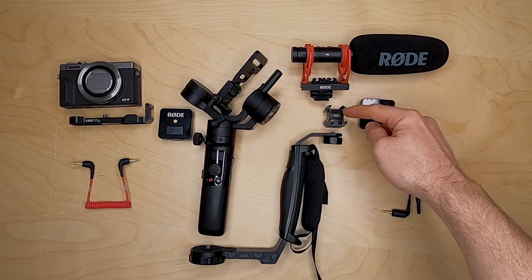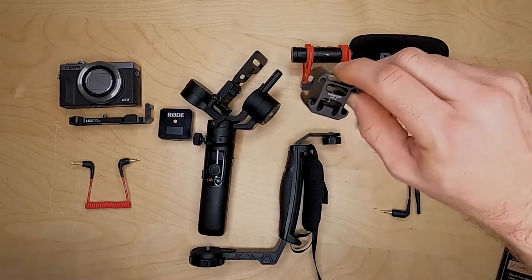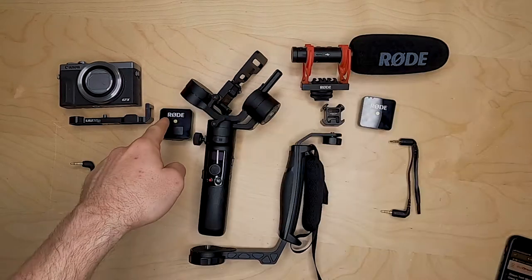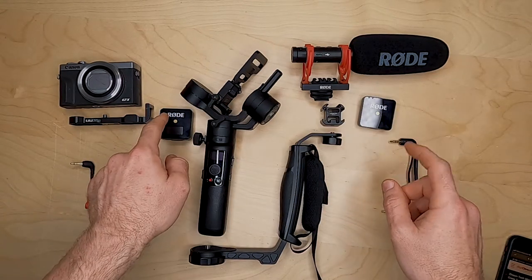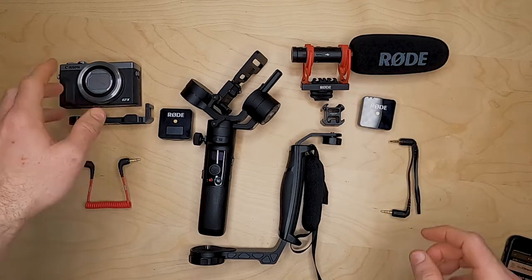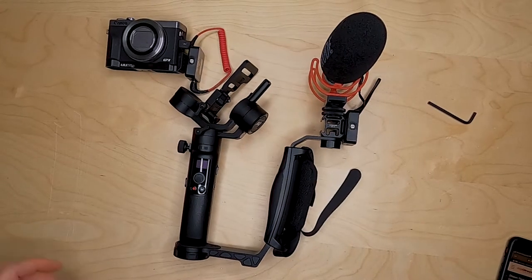I also have a Ulanzi PT3 adapter, which allows me to have up to three cold shoe supported accessories: the Rode Wireless Go transmitter, receiver, a Rode NTG shotgun microphone, and the cables to connect those up. So this is the before, and this is the after.